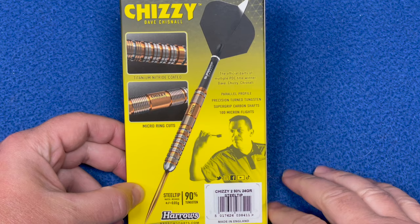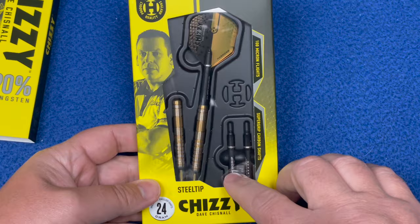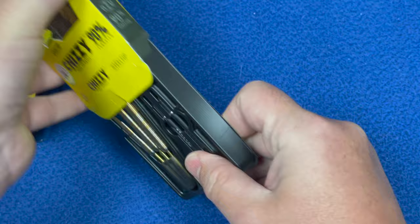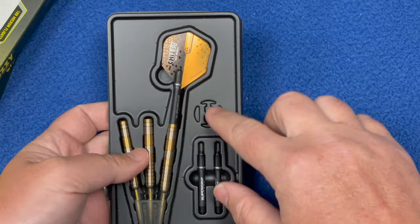That's just the sleeve itself — it can slide off and you've got a nice big window so you can see the darts, the stem, and the flight. Opening it up, you get a plastic insert with the super grip stems and the Harrows logo embossed on it, plus the nice Chizzy flights.